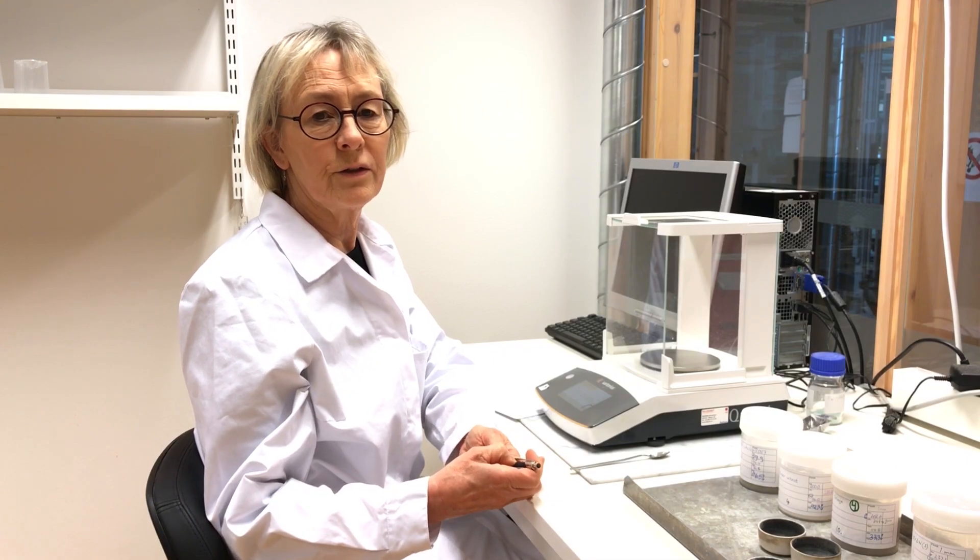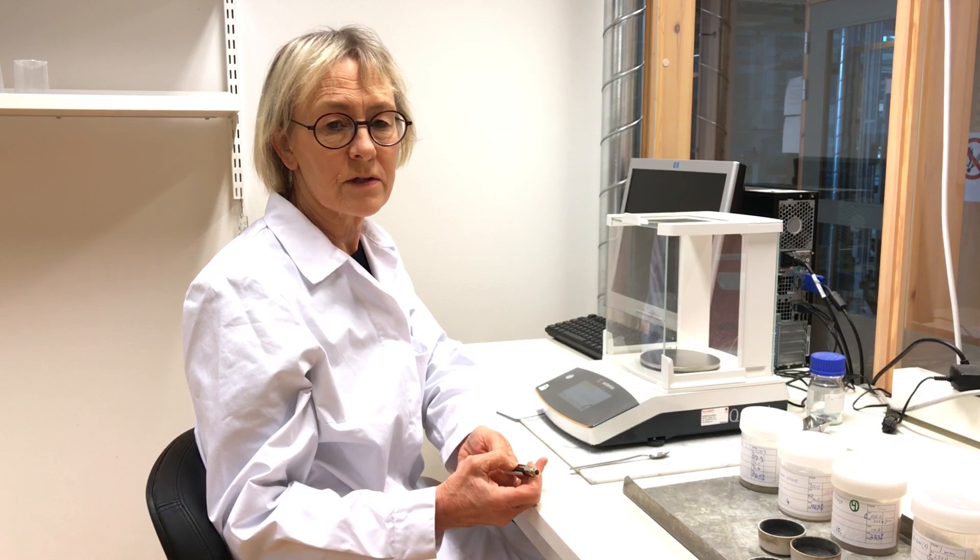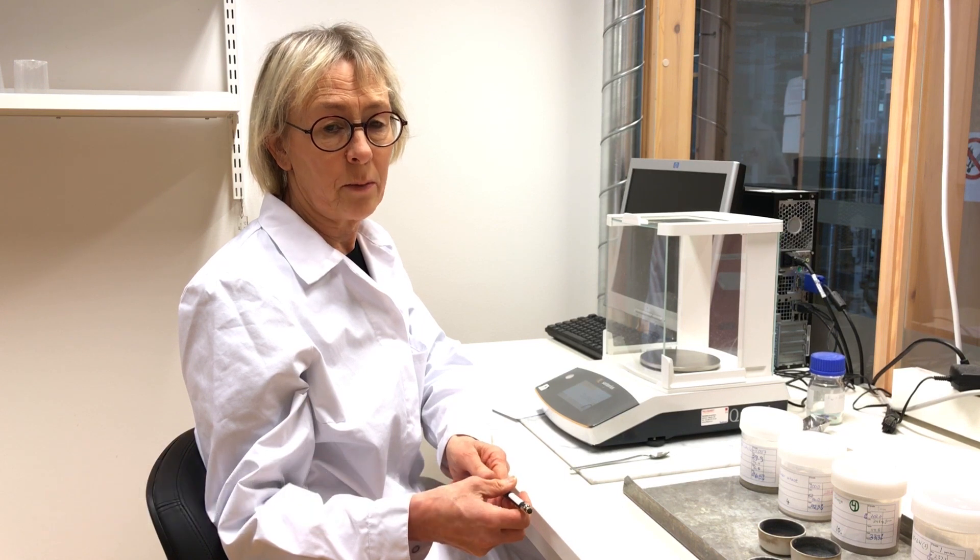To know the dry matter content in your samples is really important because when you analyze your samples you refer the content to the gram per kilo dry matter.